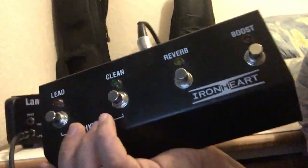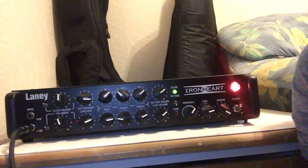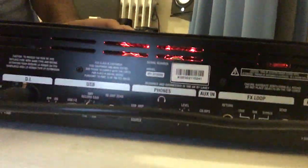It comes with a footswitch and cable. The price here in Europe was around 460 to 470 euros — very cool. You can see the red glow from the tubes here, and those are the tubes themselves. Let's check the back panel now.